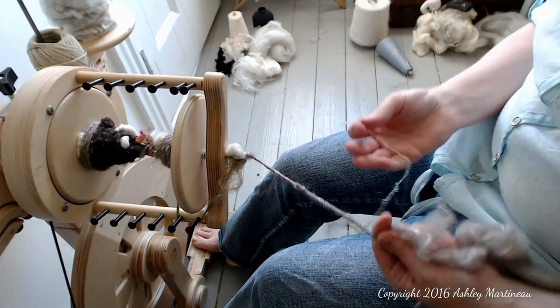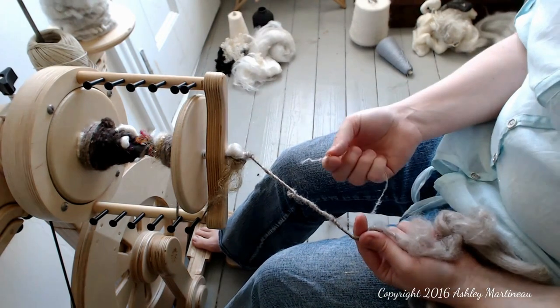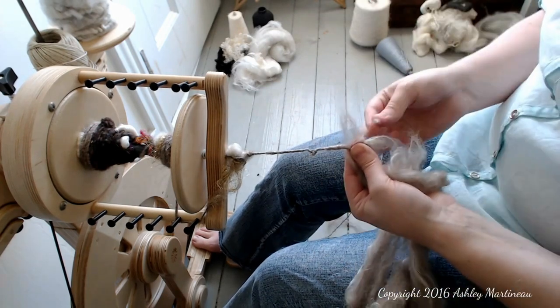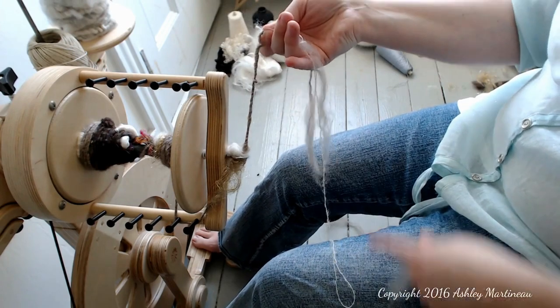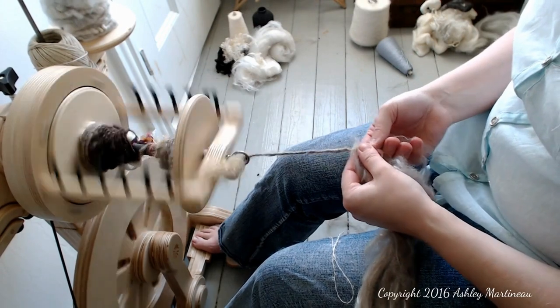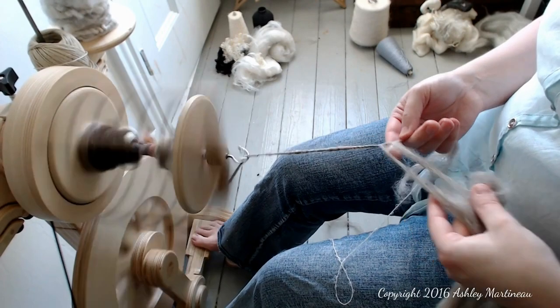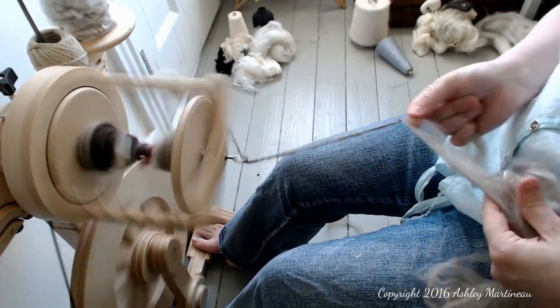An opportunity for learning. I was holding my two ends together but apparently I wasn't doing it well enough. So I'm just going to break the yarn, put the long core that's attached to the bobbin, pinch it with the yarn, and then just core spin over it. And we're back in business.